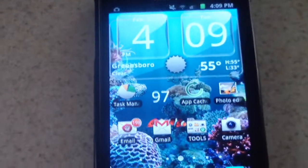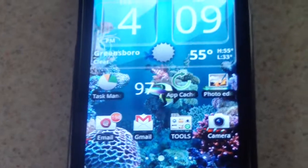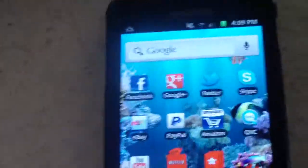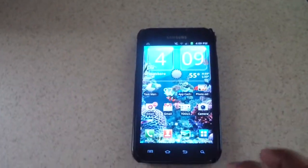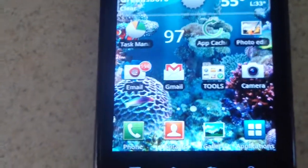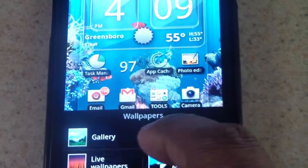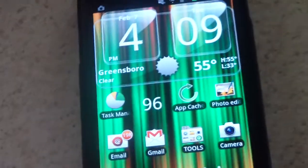So that's proof right there that it's working. We're at the brightest screen level and it's still working. Still at 97. Still at 97. Just now switched to 96. So of course, normally I'll put it back to my normal settings.